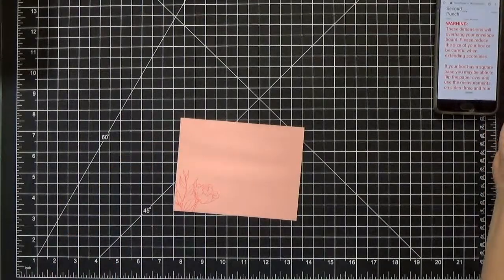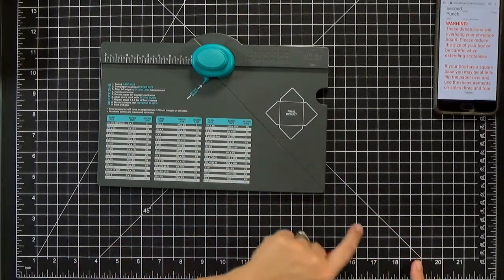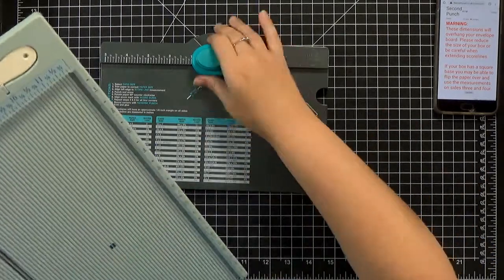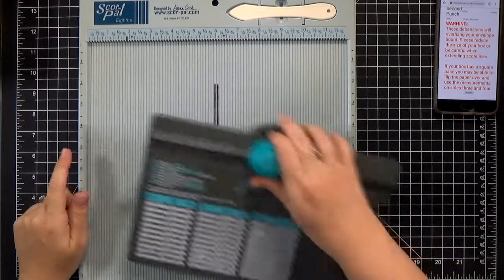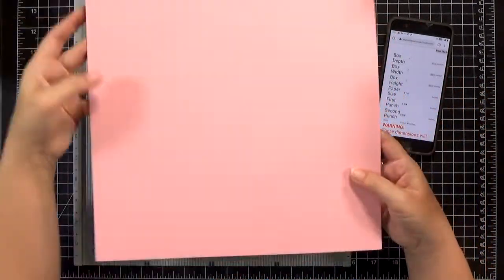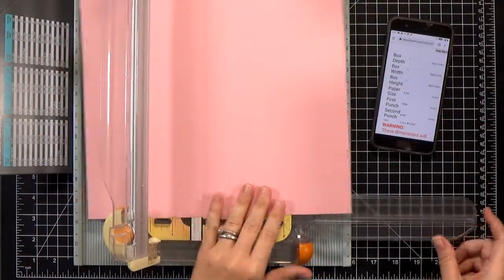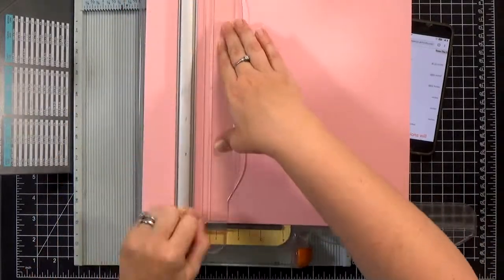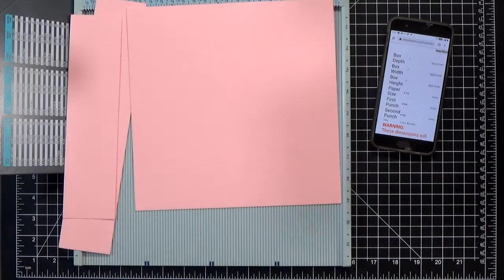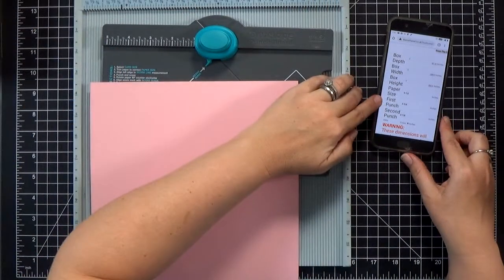There's a warning because I'm using such a large piece that the edge will go beyond the score line on my envelope punch board. The new punch boards have a swing arm that'll come out — that's not a problem. If you're using an old one like mine, just grab your ScorePal or use your trimmer if it has a scoring blade. The first thing we need to do is cut the paper down to a square — in my instance it's nine and a half inches square. So I'll go ahead and trim the paper down to that.